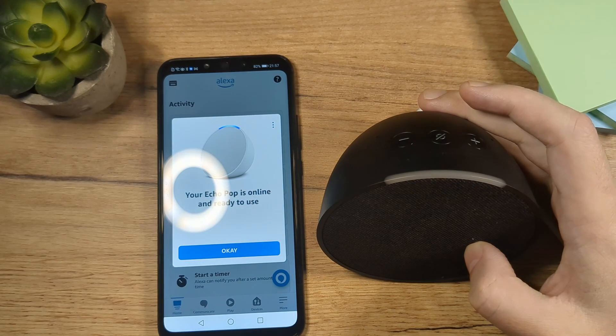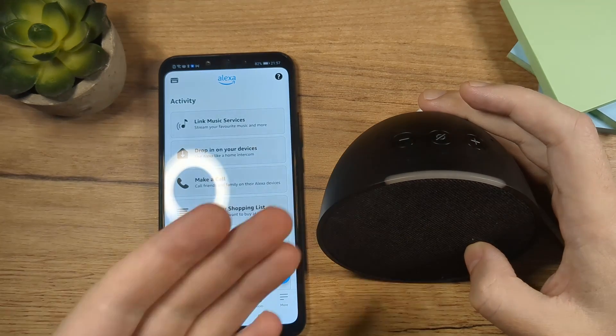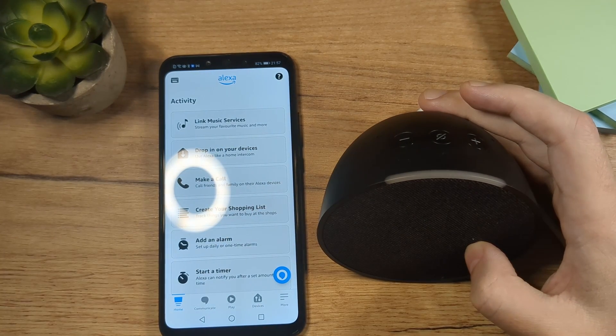Your Echo is ready. There you go — it's really that simple. Everything is ready. Now tap here on OK and you can start using it. So let's try it out. Alexa, tell me the weather. Right now in Vienna, it's 23 degrees Celsius with clear skies. Tonight's forecast has mostly clear skies with a low of 12 degrees. I wish you a wonderful weekend.